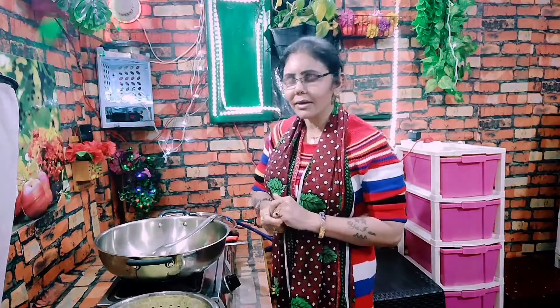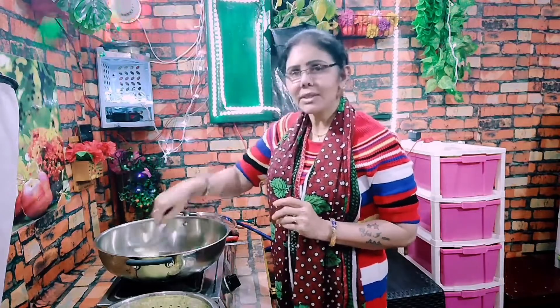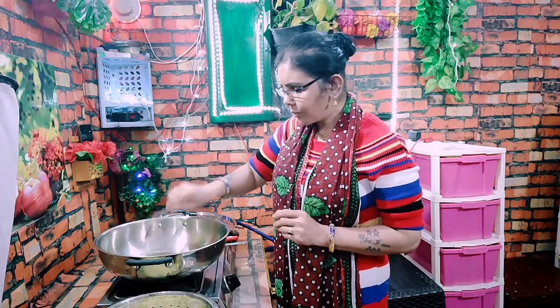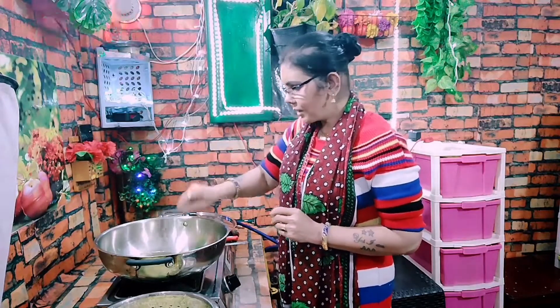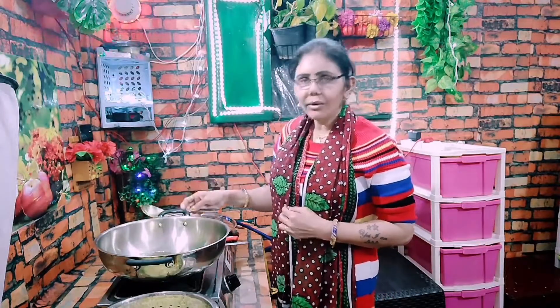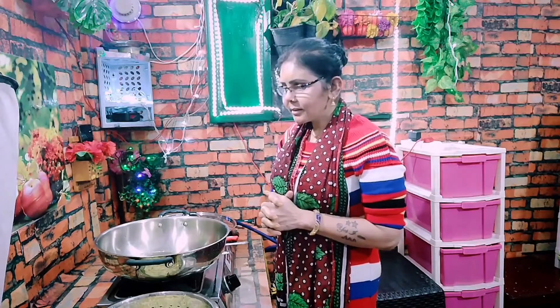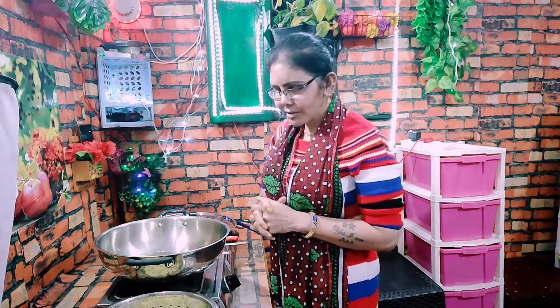After that, we have to smash it — there is no difference in the shape, you can cut it in any shape. The oil is going to be warm. I am going to put in salt. It is very simple and tasty. The oil is almost warm.